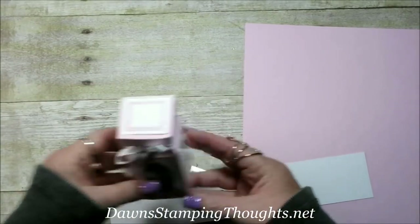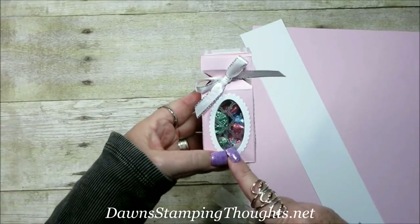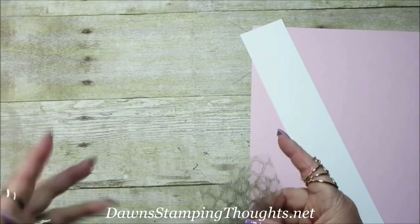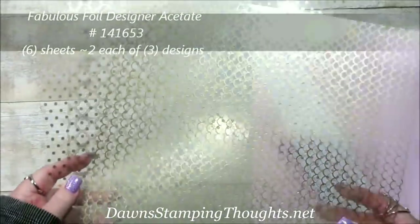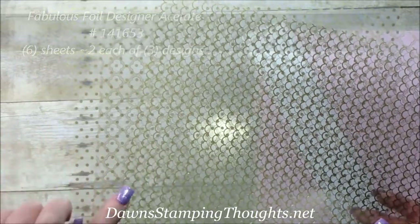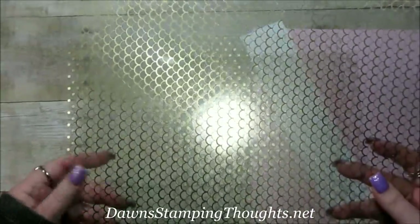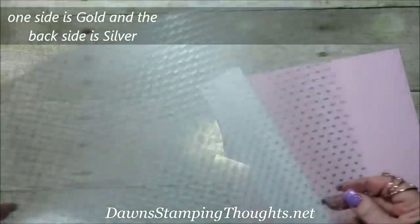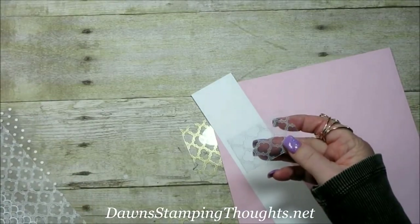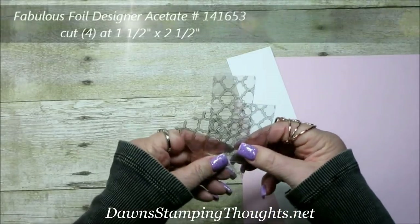If you want a little frame around the windows, you'll need four pieces. For the acetate window sheets on the inside — like I did on mine, so it holds the candy inside without falling out — I cut four pieces from the fabulous foil designer acetate. You get six sheets of 12x12 with three designs, two of each: polka dots, the one we're using today, and scallop. Even though the gold side shows, when you flip it over it will be silver — that's the side I'm showing out of my box. These are cut at one and a half by two and a half.